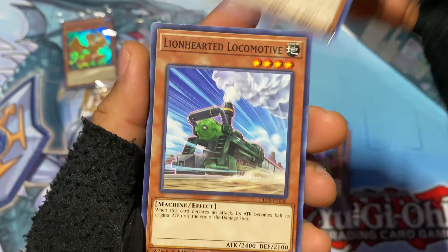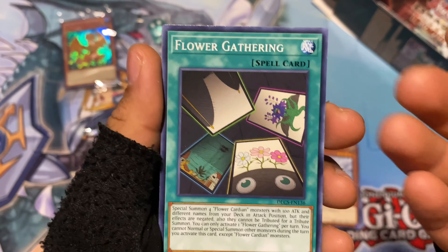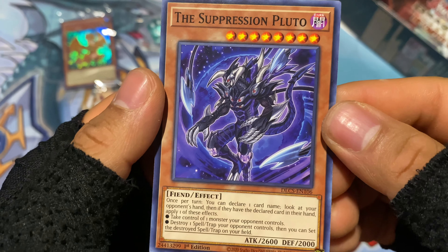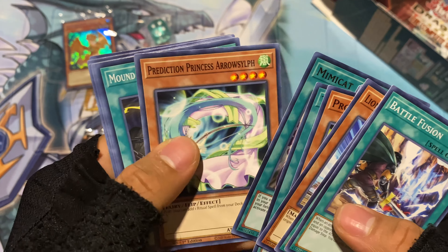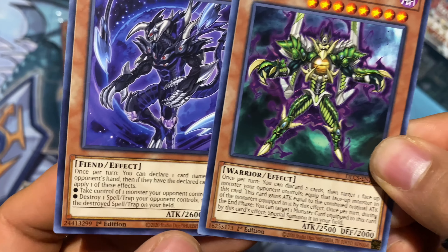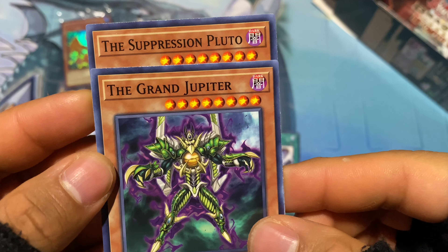Red Nova. Lion Hearted Locomotive — that's a cool looking train. Flower Gathering — okay, these are the Flower Guardian cards, a spell for them. Battle Fusion. The last one is Suppression Pluto. So there are different cards named after the planets. Where's the Jupiter one? The Grand Jupiter — I want to try to see how many I can collect. So far I have the Grand Jupiter and the Suppression Pluto. One is a Fiend, one is a Warrior. Do they have any similarities in their effects? They have the same stars — it's three, six, seven, eight.